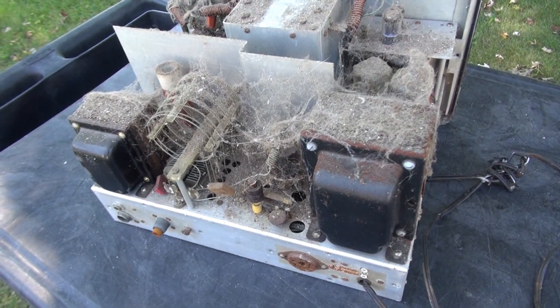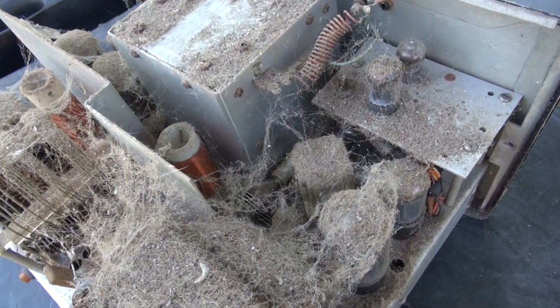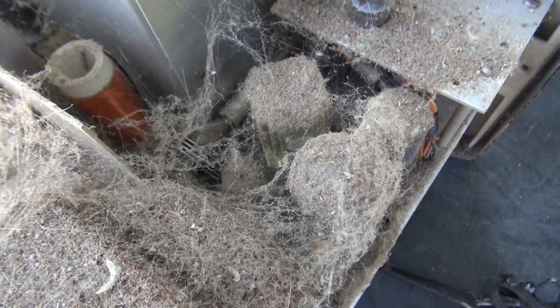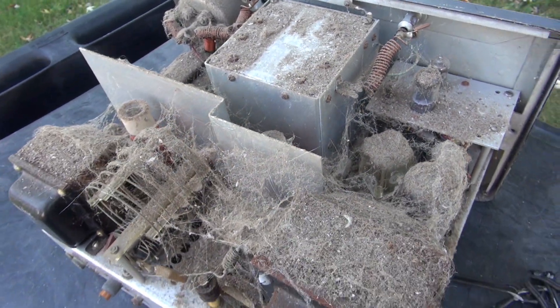In a second we're going to blast this out with an air compressor and see how clean the chassis is underneath all that grunge. But if you take a look right there, there's an ice cube relay — so at one time somebody installed push-to-talk into this dust-mite-infested Ranger.